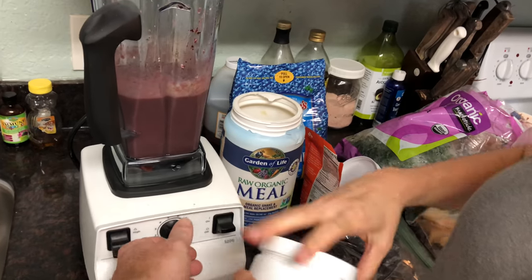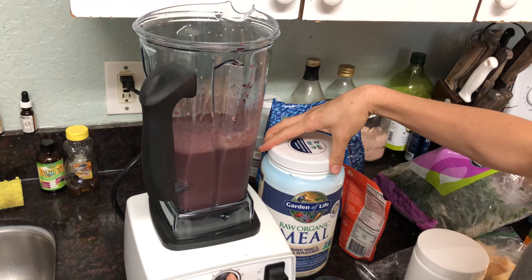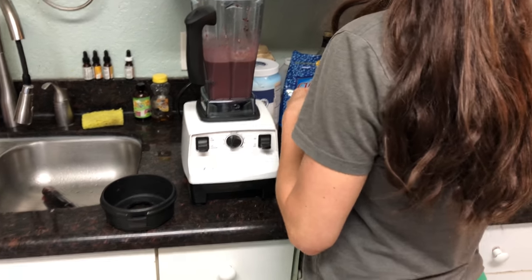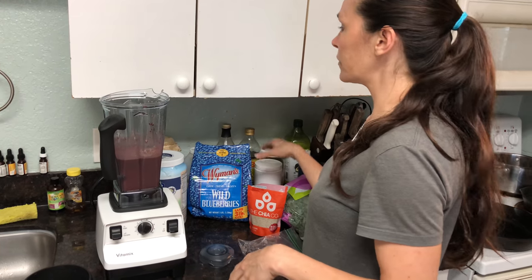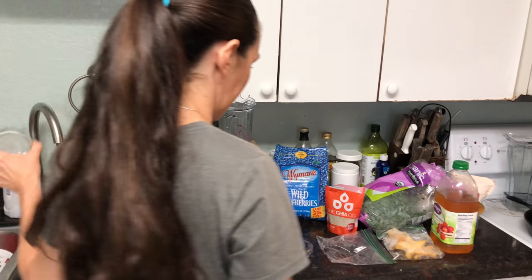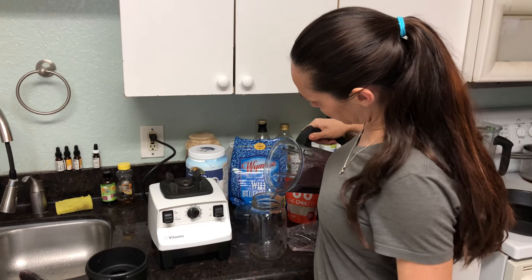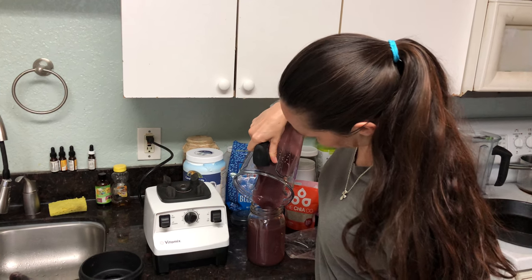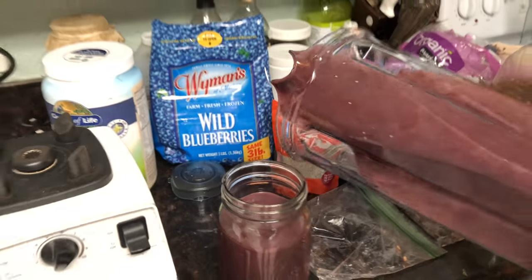You can see there are chia seeds that got splashed up, but basically that is our smoothie — it's done and ready. It's nice and cold because the stuff was frozen. If you don't have frozen, you can use fresh and just add some ice to cool it down. Smoothies really need to be cold; if they're not cold, it's kind of hard to get them down sometimes. What's awesome is you can put so many fruits and vegetables into one drink.